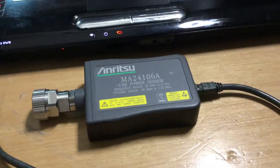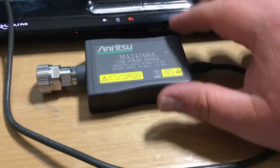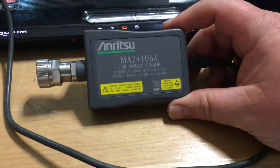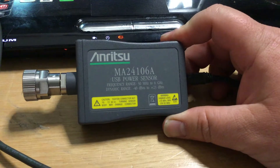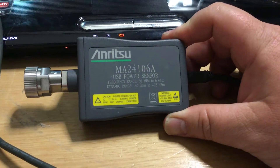Hello there, thank you for joining me again today. Today we're looking at the Anritsu series of RF sensors, this being the MA24106A.